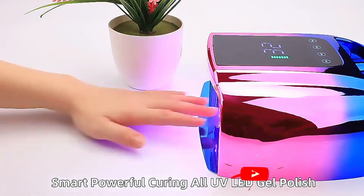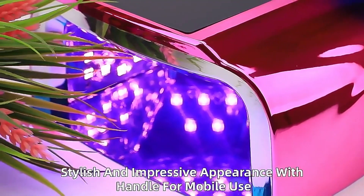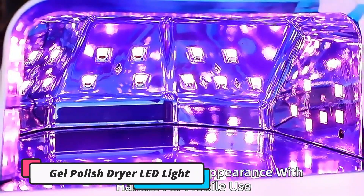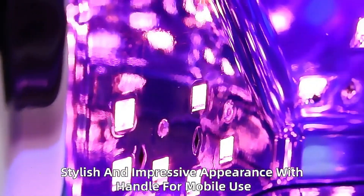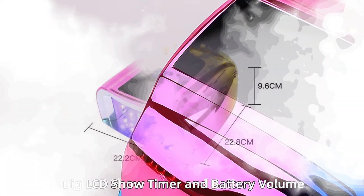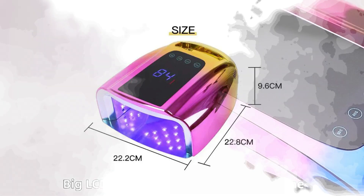We must admit to wondering how Adafruit's Becky Stern gets anything done with those fingernails of hers. They're always long and beautifully painted without any chips, dings, or dents. As it turns out, she uses UV gel nail polish. It's much more durable than standard air-dry polishes, but it requires UV light to cure.